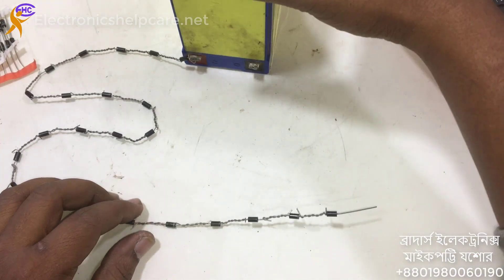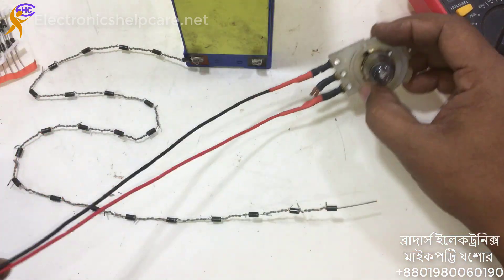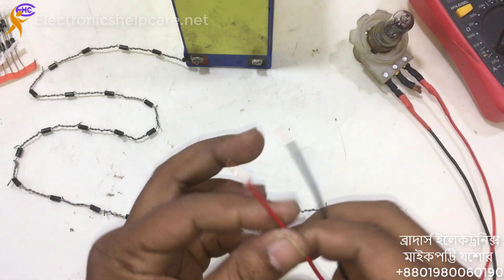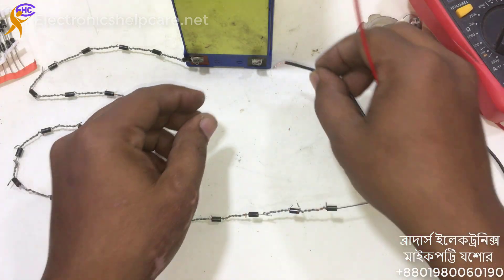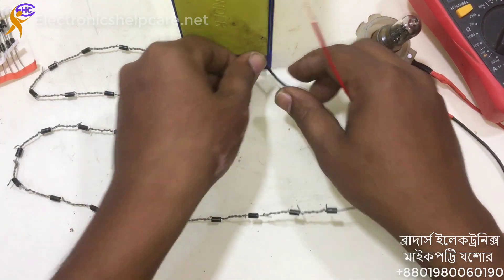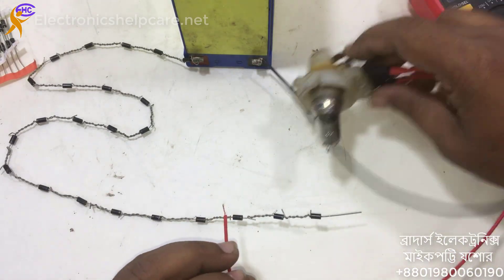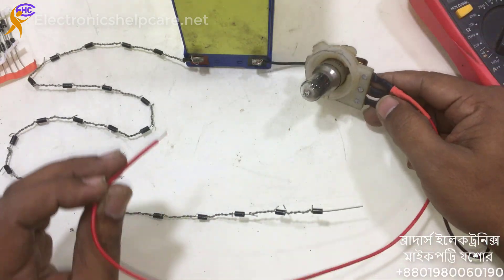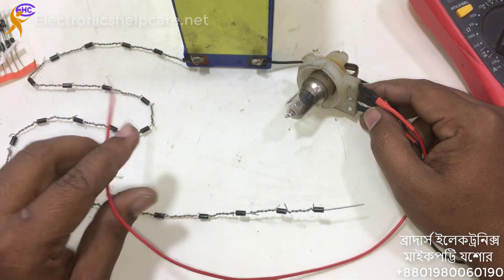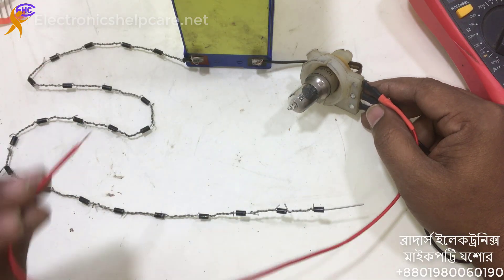Now we are going to use one valve to check the voltage. This is the clear voltage small circle valve — a clear voltage light. Negative. Clear voltage.